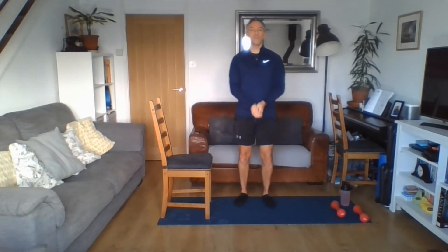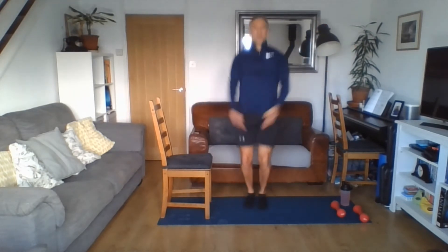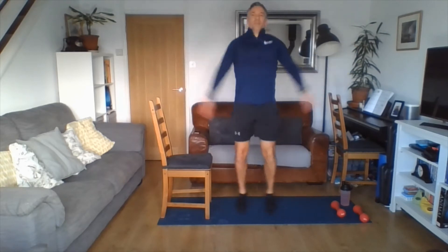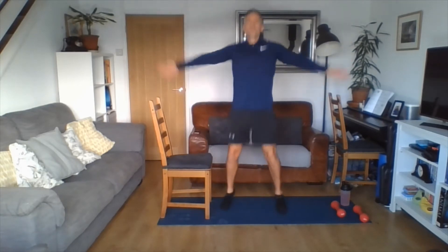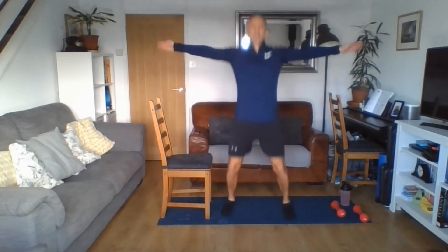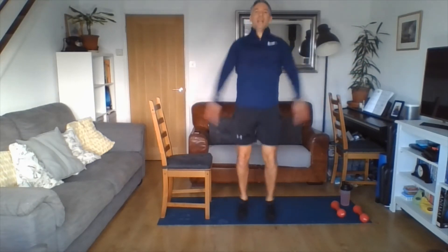Our next exercise — cardio. So our half stars or our star jumps, whichever you feel happy doing. How many reps can you complete? Remember we're looking for that five to seven out of ten on your heart rate score — how hard you're working. Three, two, one. Shaking loose.